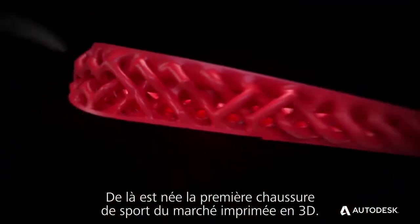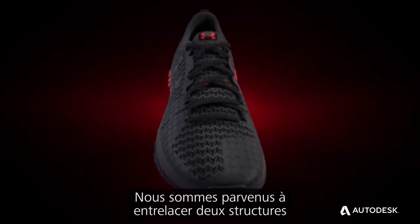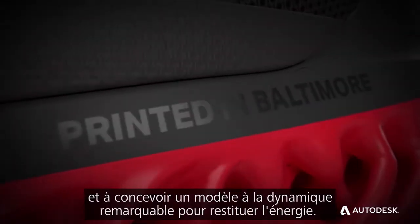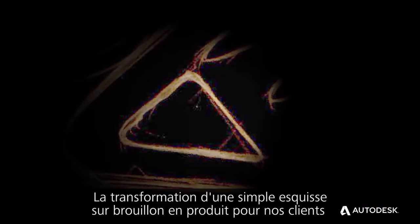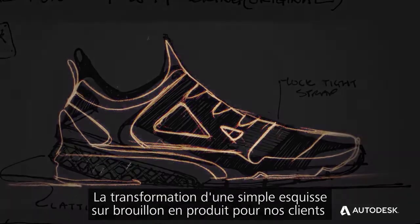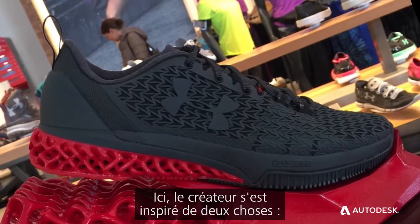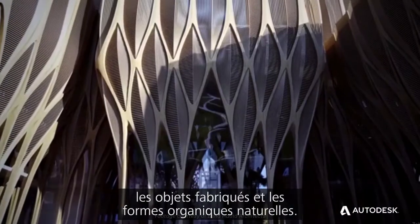This was the first 3D printed training shoe launch to market. We allowed two interlace structures within each other, and they had a nice built-in cam motion, so it actually allowed for energy return, which was really fascinating. I'm passionate about making things go from a napkin sketch to a product on the shelf. The architect was actually inspired by two things: man-made objects and natural, organic shapes.